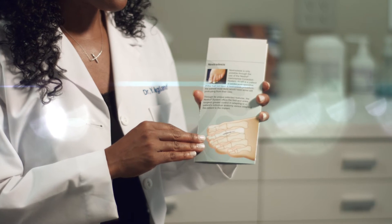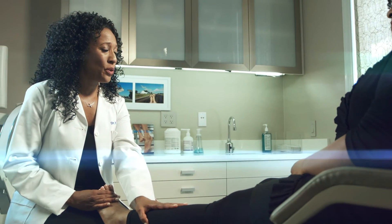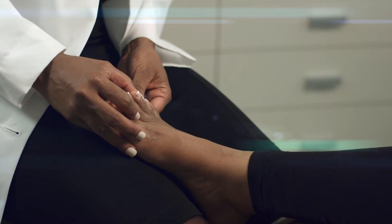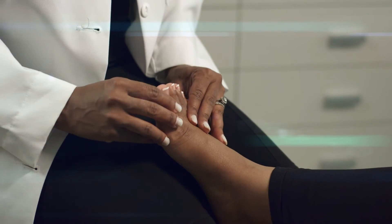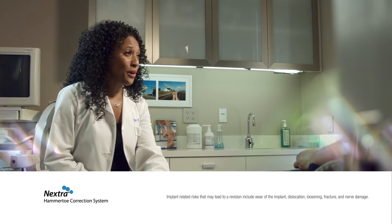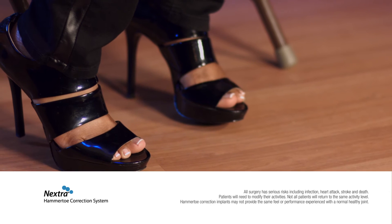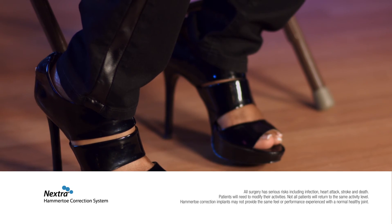So I went to see my podiatrist. This pain and bending of your toe is caused by excessive walking and standing. We call this contracture hammer toe. The Nextra Hammer Toe Correction System can alleviate your pain. The procedure itself normally takes only 15 minutes. Full recovery typically takes four to six weeks and there are no pins to remove ever. Only your doctor will know if the Nextra Hammer Toe Correction System is the best treatment option for you.